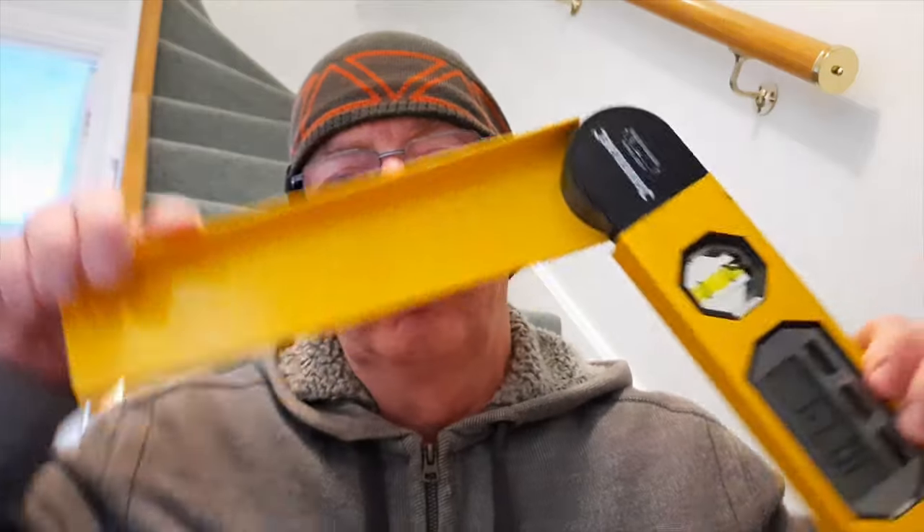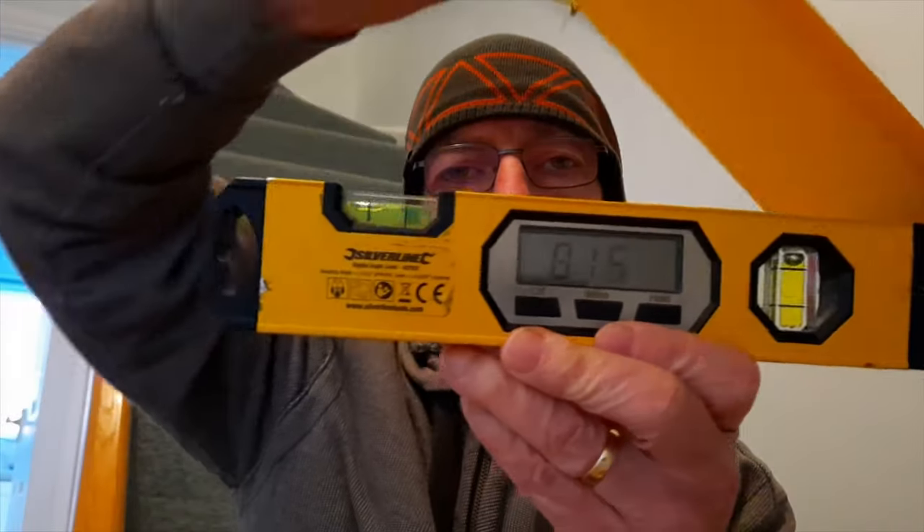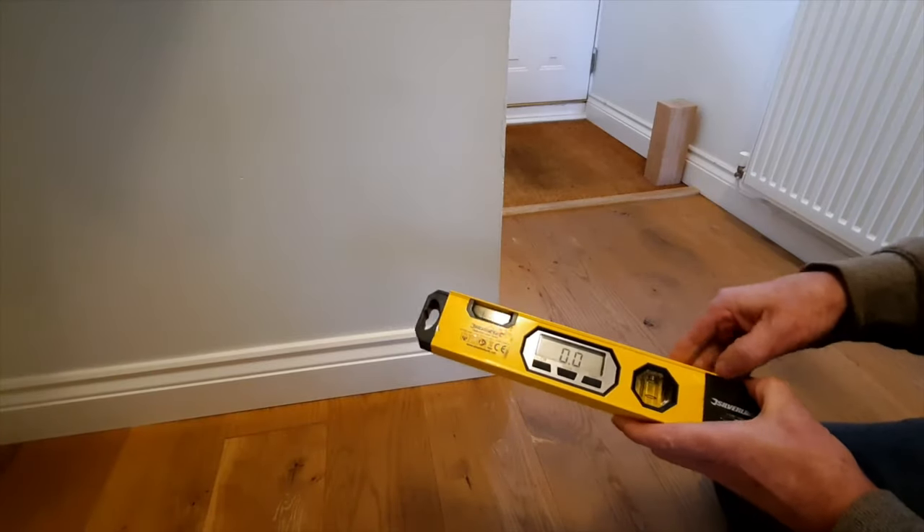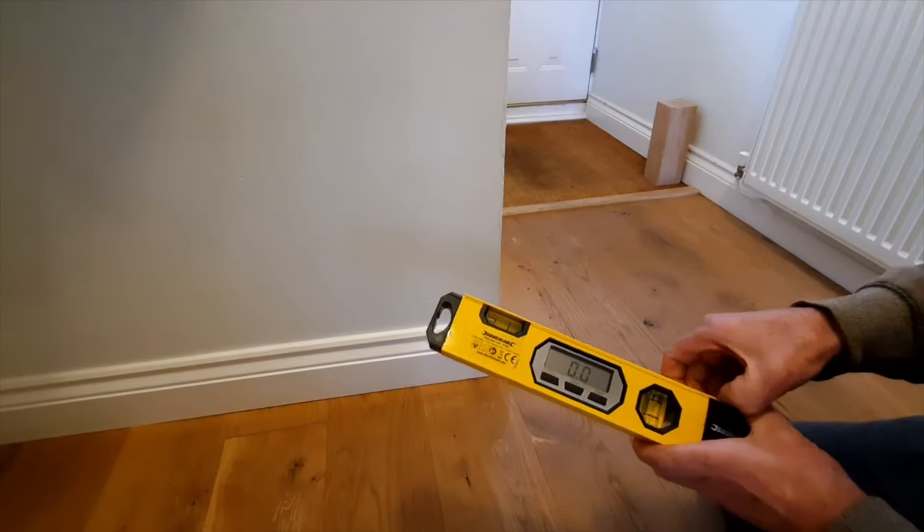Hi, it's Paul. In this video I'm going to look at the Silver Line angle finder and what it does. Let's have a look at doing the corner angle with this angle finder.